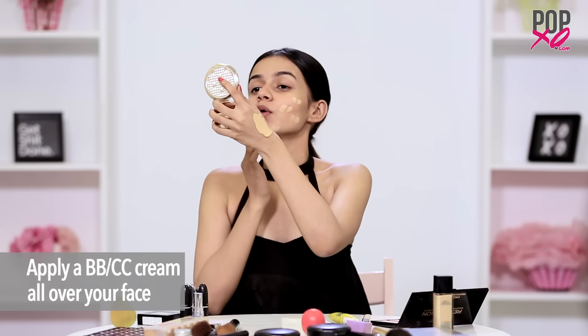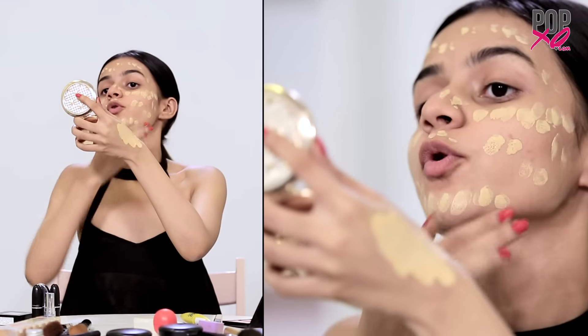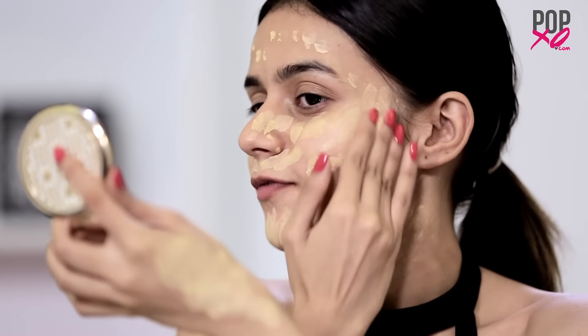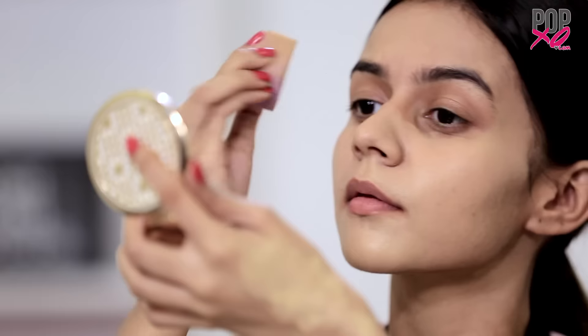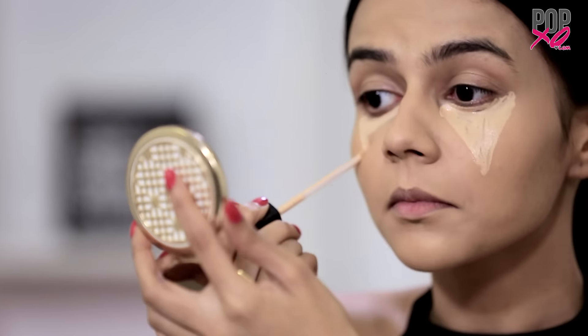Now apply the BB cream all over your face in small dots. Make sure that you don't forget your nails. Now I'm going to blend it with my fingers first, and then use a damp sponge to blend it properly. Use a concealer to hide all the imperfections.